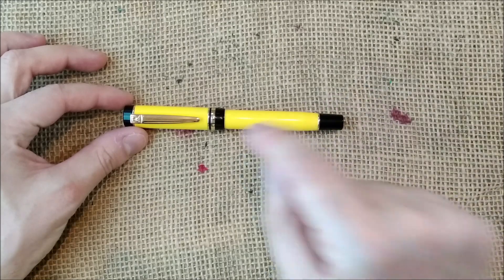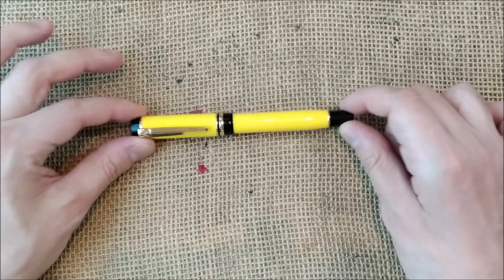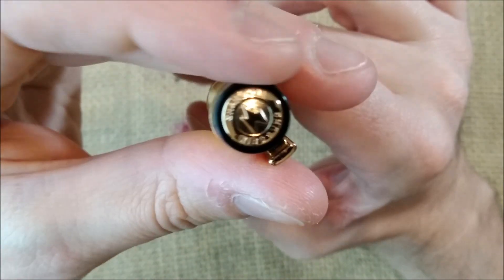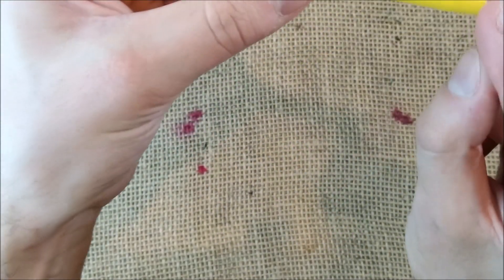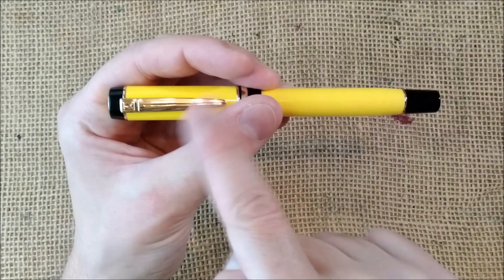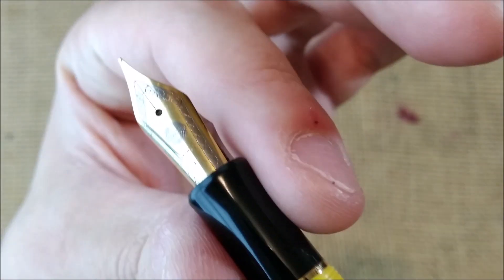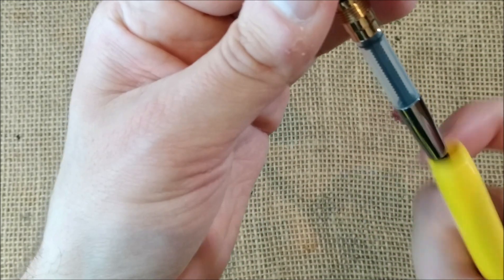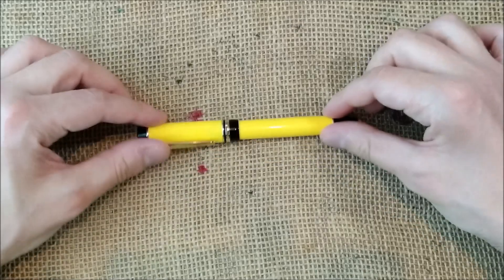First pen that I have to show you is the Vingsung 670 in yellow. It has this medallion on the top of the cap, black end of the cap, and black end of the barrel. It has a yellow color which is nice because I collect yellow pens. It has the Vingsung nib — this kind of nib that is usually quite good. It's a cartridge-converter pen and this is one of those pens that, in my opinion, tries to mimic the feel of a Parker Duofold.